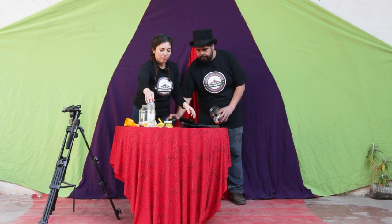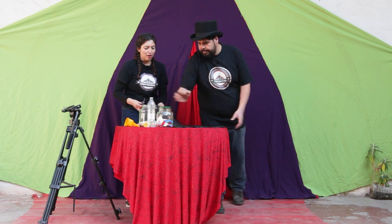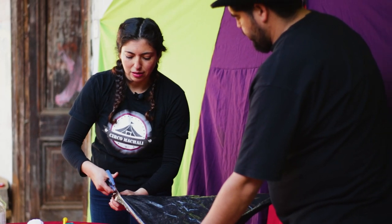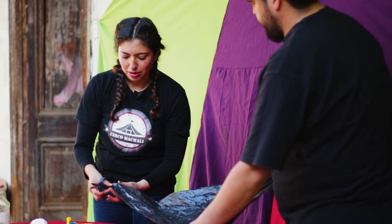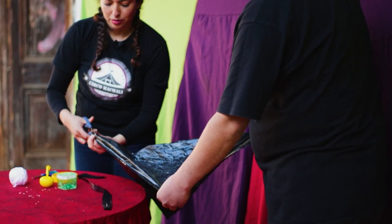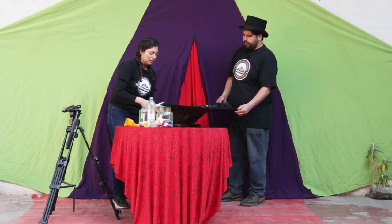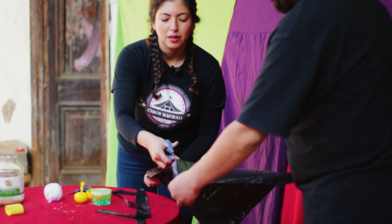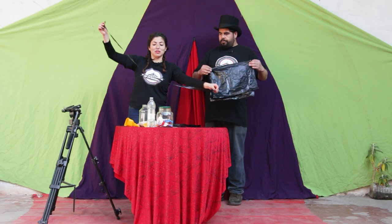Luego vamos a cortar tiras de nuestra bolsa de basura, no muy gruesas ni muy delgadas. Cortamos nuestras tiritas de bolsa de basura: una, dos y tres. A esta le colocaríamos tres. Las vamos a abrir.